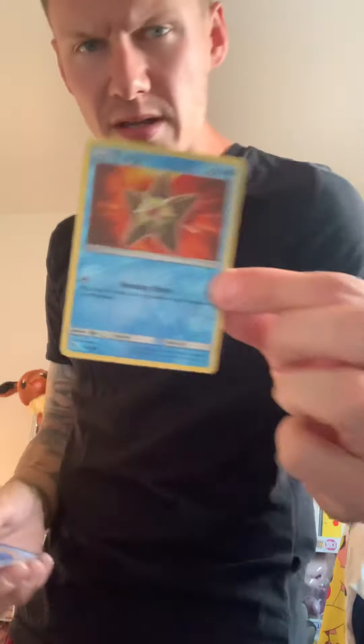I'm not gonna look at them all right now, I'll look at them later — that'll be fun for me. Is that a Snorlax? Beautiful. That is the rare — correct, that is the rare. We'll set that over there. And a reverse holo as our first pull — all right, all right!